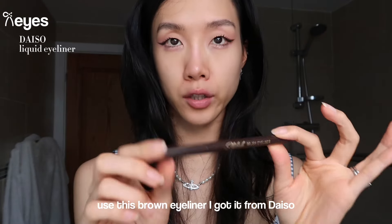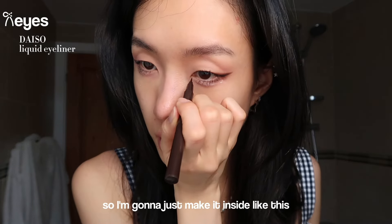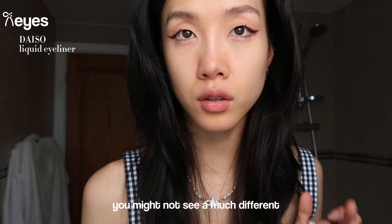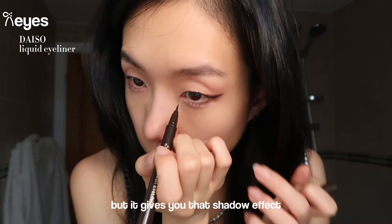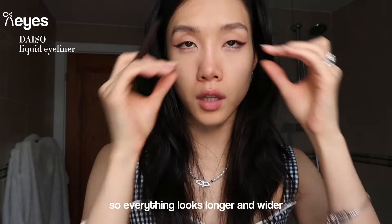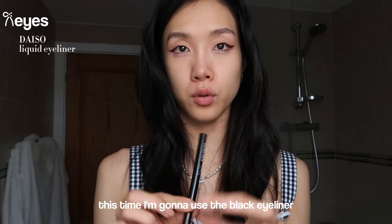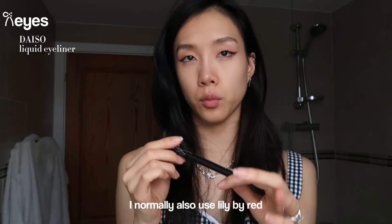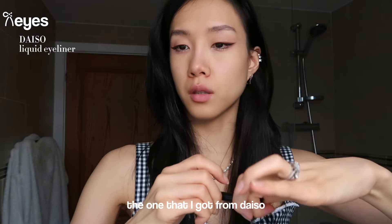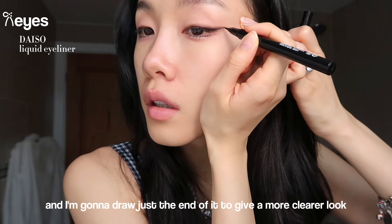I use this brown eyeliner from Daiso to draw in the inner corner to make more open eyes - I just make it inside like this. You might not see much difference but it gives a shadow effect that elongates your eye. Everything looking longer and wider downwards will make your face more proportional. Then I'm going to use black eyeliner - I normally use Lily by Red but I'm using the Daiso one - and I draw just the end of it to give a clearer look.